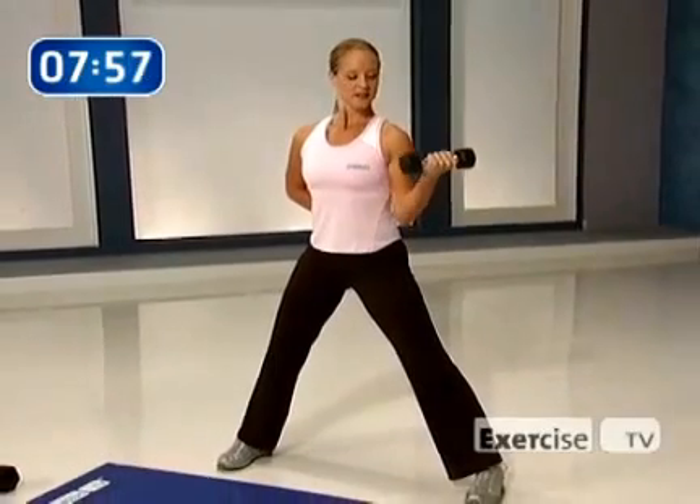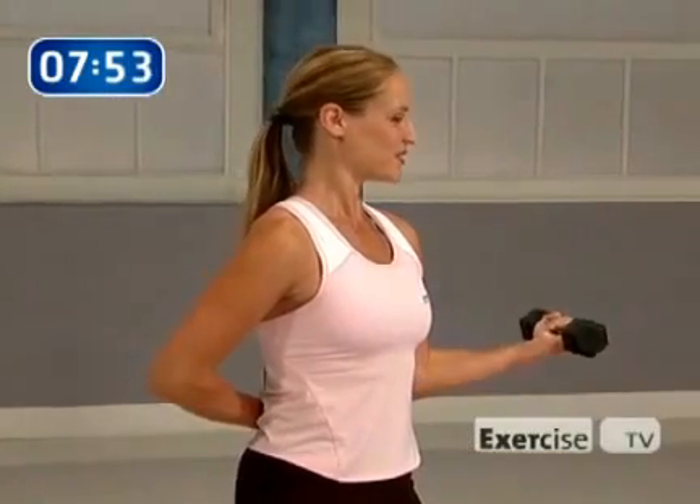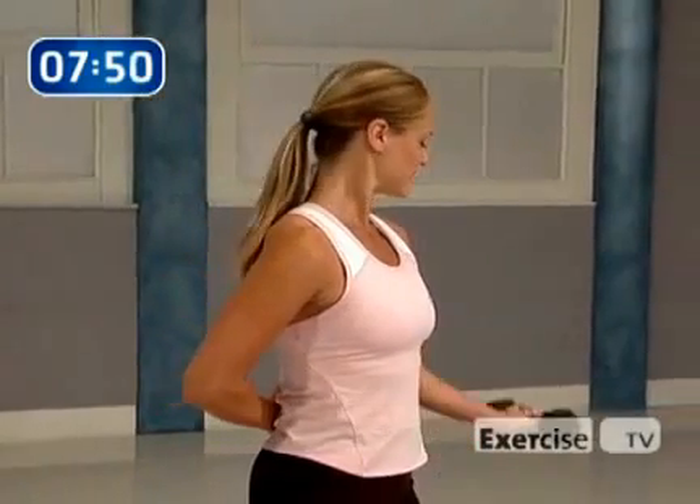Come down. We want those biceps to be nice and even. How are those abdominals doing? Are you keeping them pulled into your back? Don't let the rest of the body go to sleep just because you're targeting the bicep. Pull it up, hold it, float it down — nice and slow and controlled. Keep it up, hold it, come on down.